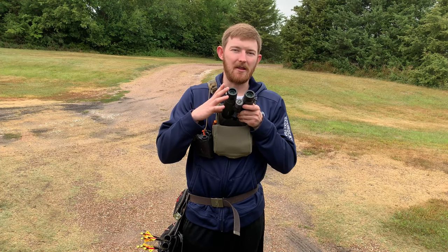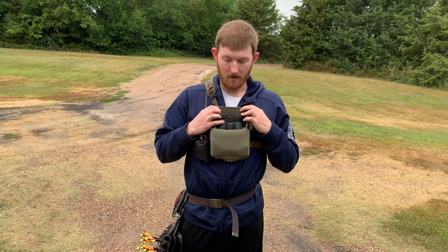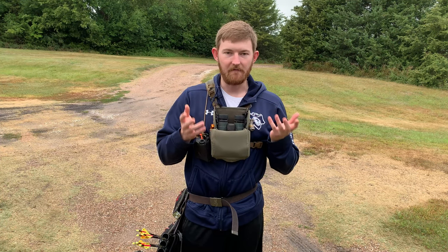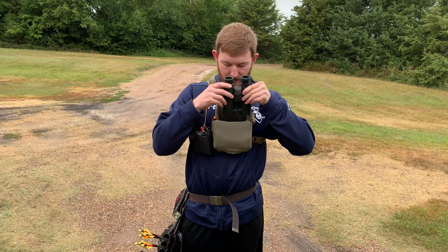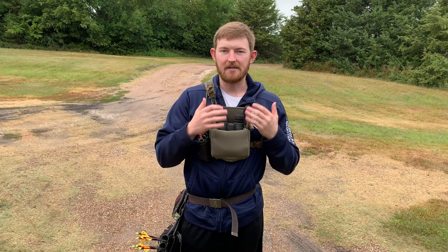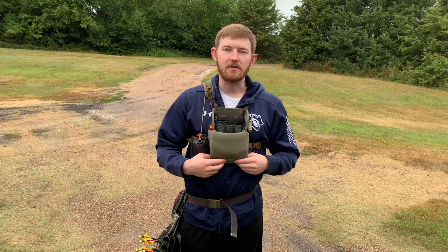I have the Vortex Talon HDS 10x42s — they're about 6.9 to seven inches long — so they fit in here just nice. There's a little room up top but they fit nice. I am able to keep my tripod adapter on there, which is a little bulky on the bottom, but it slides right in there, which is nice. I won't run it all the time, but it's really nice for those western hunts where you're using a tripod to glass.